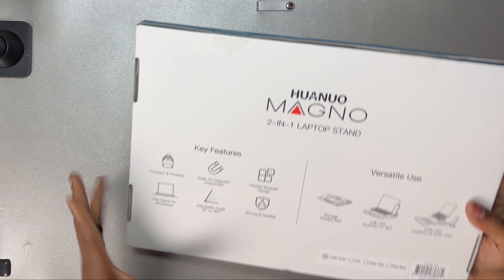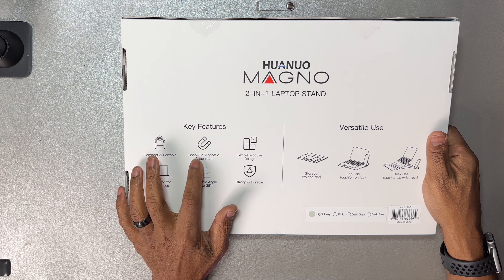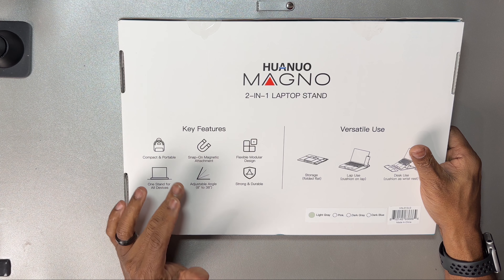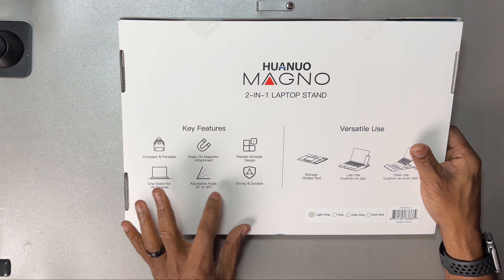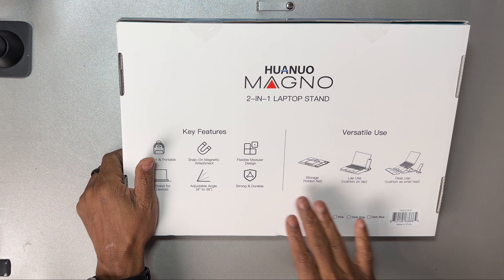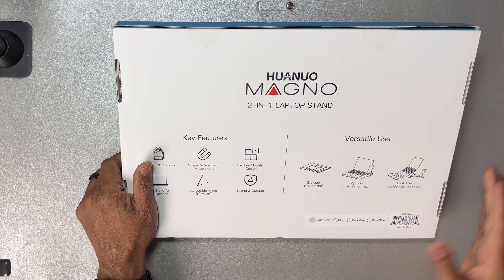A couple of features on the back here. Key features: compact and portable, so it's supposed to be really thin. It's got a snap-on magnetic attachment, flexible modular design, one stand for all devices. It's got an adjustable angle from 8 degrees to 38 degrees, and it's strong and durable. Versatile use — folds flat, can use as a lap use with a cushion, and it's got a desk use.